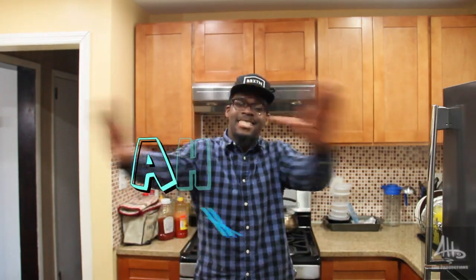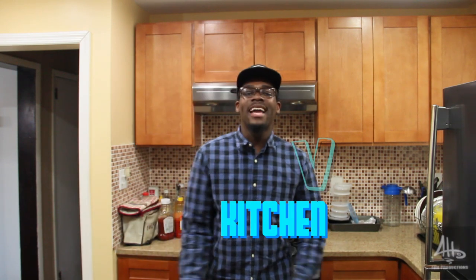What's up YouTube? This is AbTV Kitchen and today we're going to make our famous turkey burgers. Break it down.